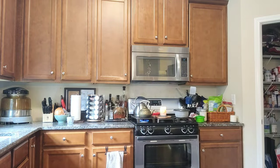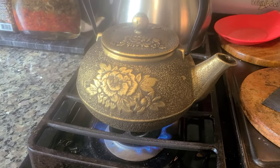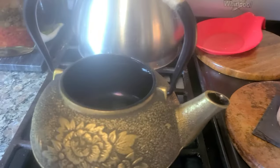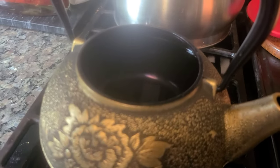We have our water heating in the pot. Always use a pot holder because it gets really hot every time you open or check on it. It's not boiling yet — I just put it there, it's only been about five minutes.